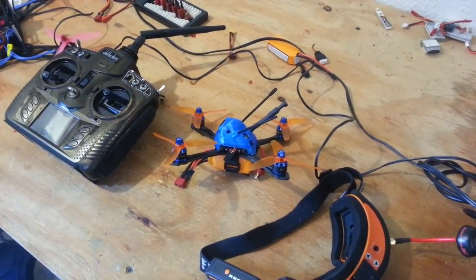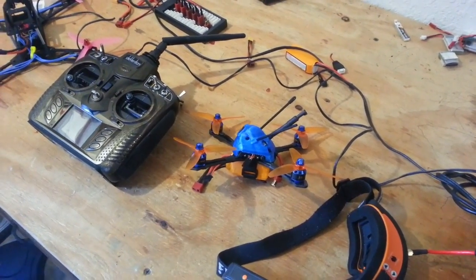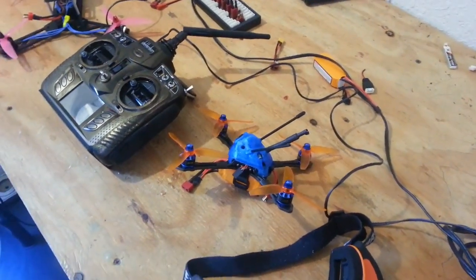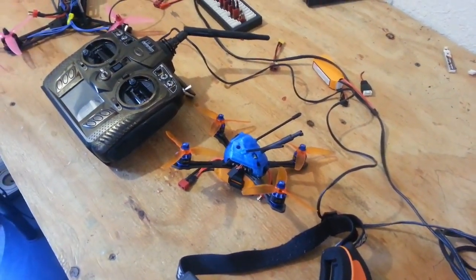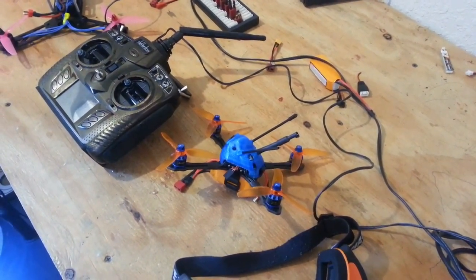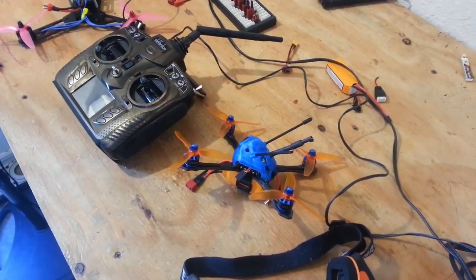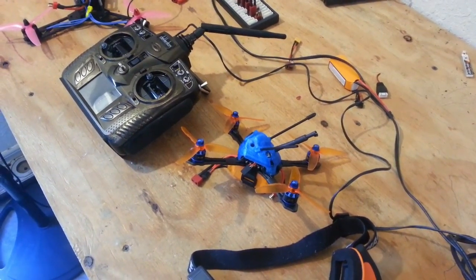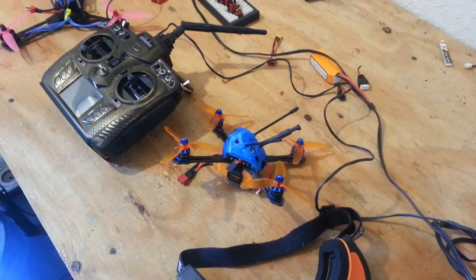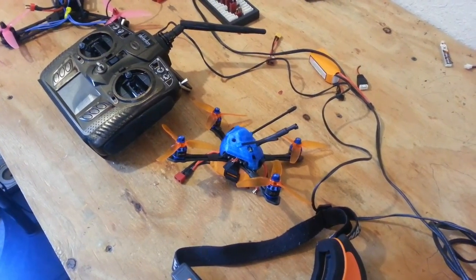I'm running DSHOT 600. I did a few flights out at the field today for just kind of a test and tune, working on my PIDs, trying to get it performing well in the corners and in prop wash oscillation. I'm going to put this pack through it out front so you guys can see what it does in a tight space.